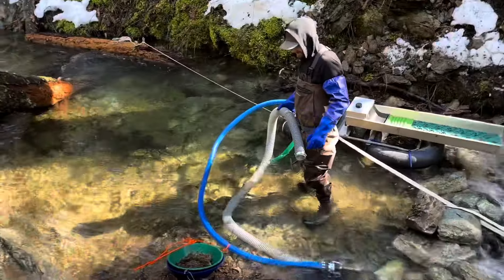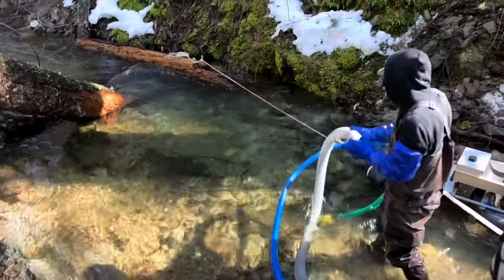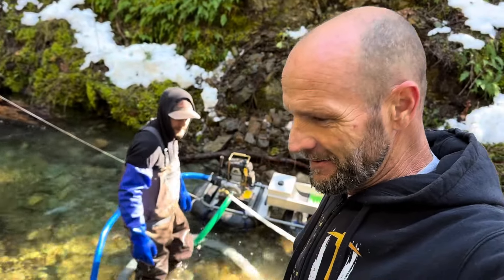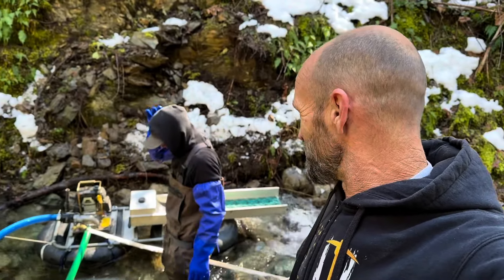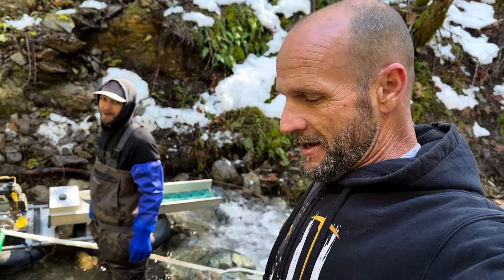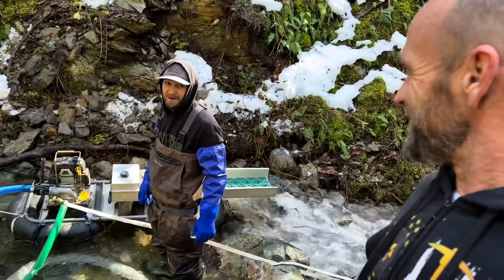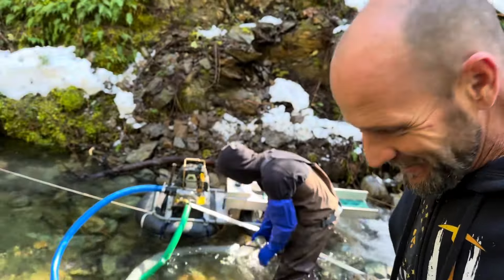Yeah, we made it! That was a little scary — we ran into a bunch of snow coming down here, and it got a little dicey. It's going to be interesting getting back if the snow doesn't melt. Going down wasn't so bad, it's knowing we've got to get back out. The only time you ever get stuck is when you give up — I'll dig all day to get out. We'll make it.